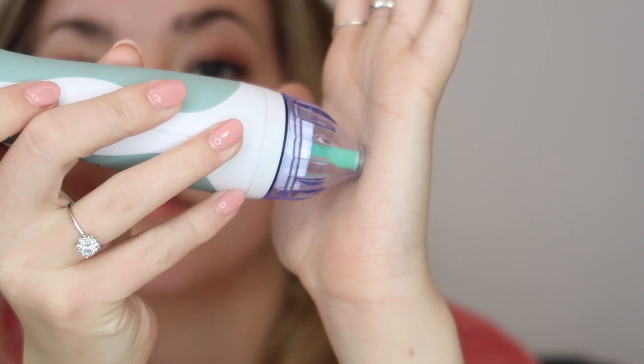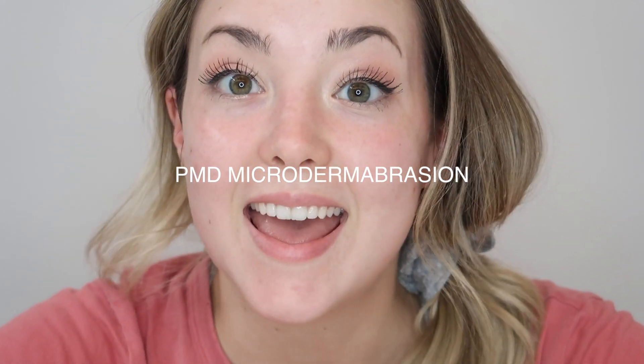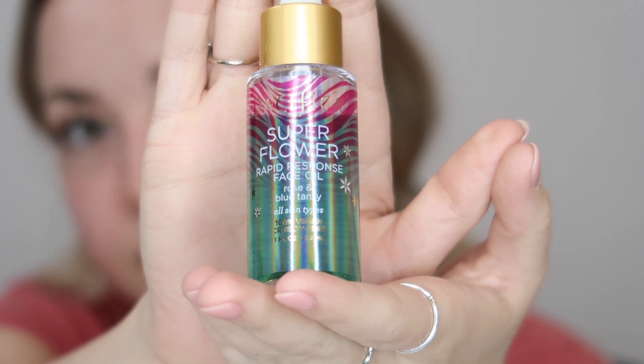After using this PMD microdermabrasion product, it is really good for helping your skin to better absorb anything that you put on it or penetrate into your skin. So I'm going to be using a Pacifica Super Flower Oil — this one is my favorite oil I've ever used, it smells so good. I put it into my palms and then lightly and gently put it on to my skin.